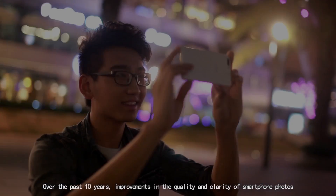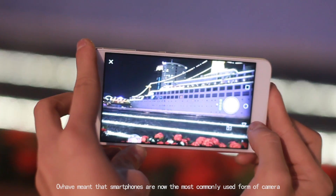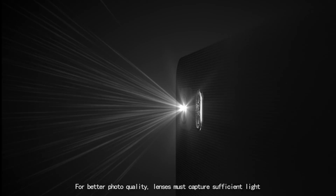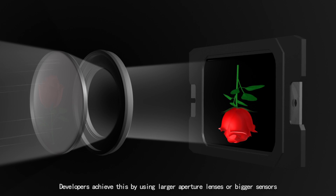Over the past 10 years, improvements in the quality and clarity of smartphone photos have meant that smartphones are now the most commonly used form of camera. For better photo quality, lenses must capture sufficient light. Developers achieve this by using larger aperture lenses or bigger sensors.